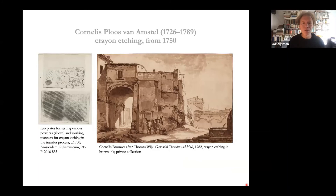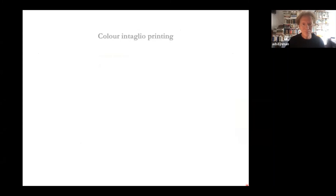Cornelis Ploos van Amstel, a wood dealer, rich art collector, and artist, from about 1750 started developing a crayon etching technique. The examples on the left show very simple crayon-like lines made by pasting a sheet of paper with some glue, dusting hard particles like sand or copper filings onto the glue, letting it dry, turning it over onto an etching ground, and rubbing the paper from the other side. After some 10–15 years it developed further and he was able to create not only crayon lines but also aquatint-like tonalities.